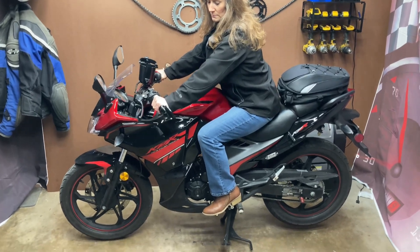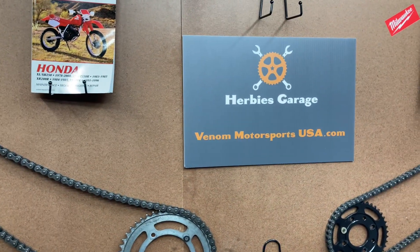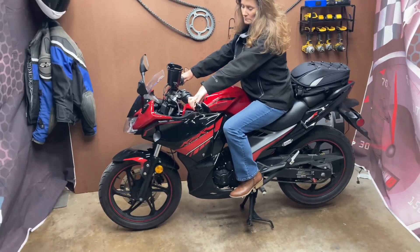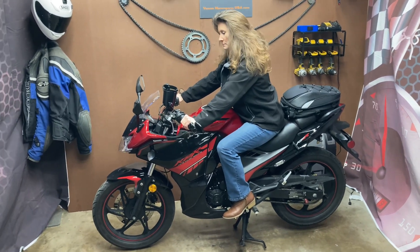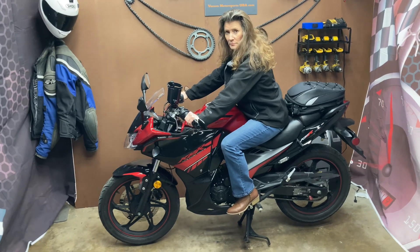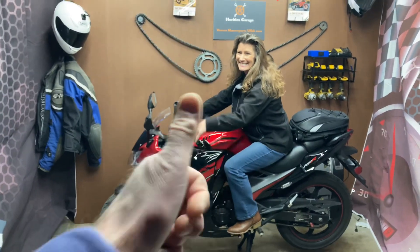If you'd like to get one of these bikes, Venom Motorsports is going to be where you want to buy it from — they're a great company. If you want to find out the details on this bike, the weight, performance, tire diameters, whatever you might want to find out, they have all the specifications on their website. So check them out — it's a great bike and I've enjoyed it. Thanks for watching from Herbie and Mrs. Herbie. Bye now.